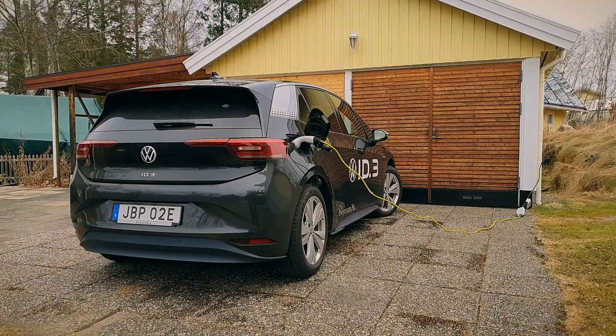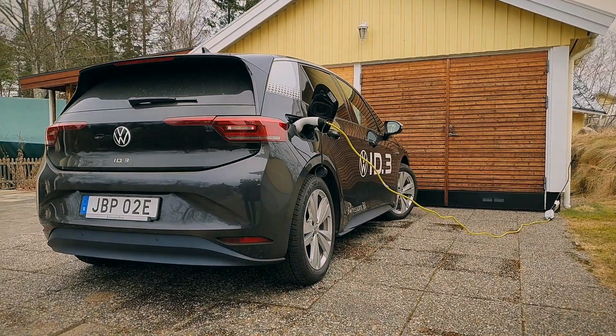Charging at home when you have a garage is easy, but what do you do when you live in an apartment? Hello, welcome to His Garage. Here I am sitting in a Volkswagen ID3, and the question is why am I sitting in this thing? Well, it's because I called a friend of mine and we started to talk about cars and electric cars.